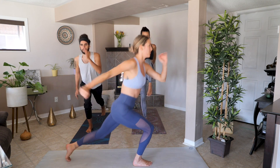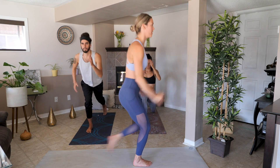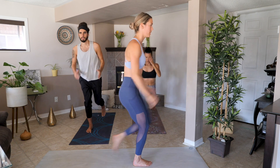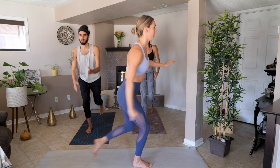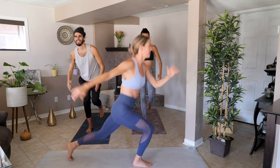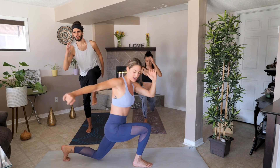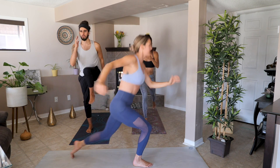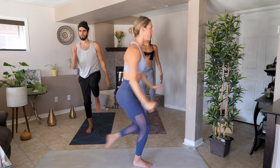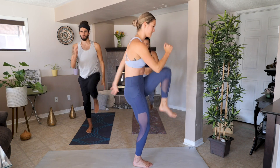We're doing drives, back to that right leg. I'm sweating! Fifteen more seconds. This is the last time we're doing each of these moves, so really leave everything you have here. I'm feeling it now that I'm doing the whole exercise.